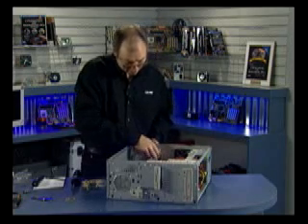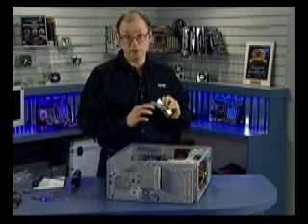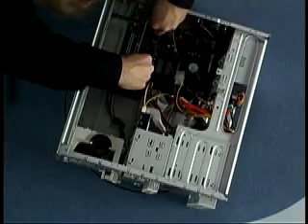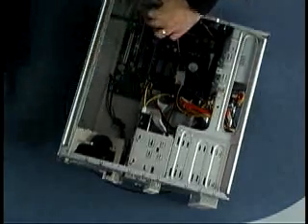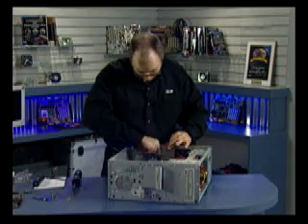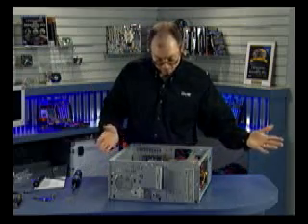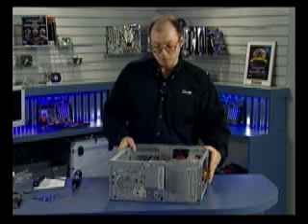Simply plug it in and reinstall the screw to retain the card. Now we have our video card and network card installed. Essentially, at this point the system is now fully assembled. We really just need to add the covers and power it up.